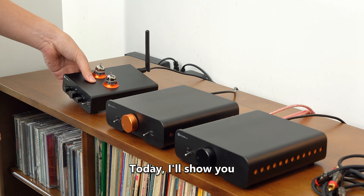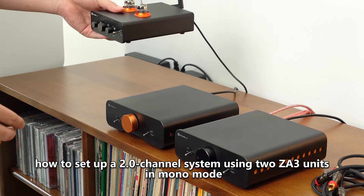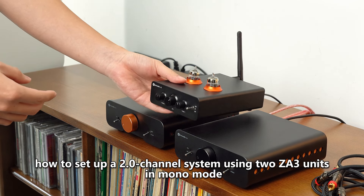Hello, everyone. Today, I'll show you how to set up a 2.0 channel system using two ZA3 units in mono mode.